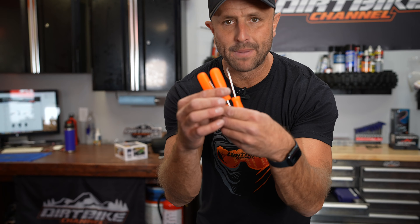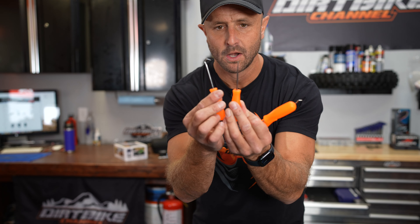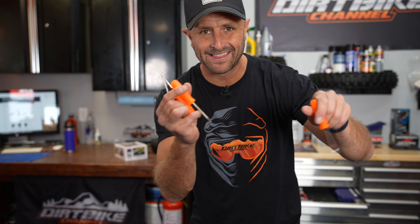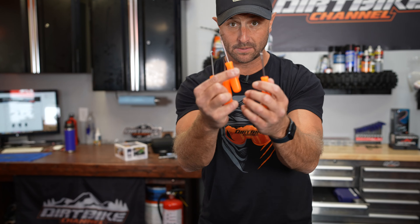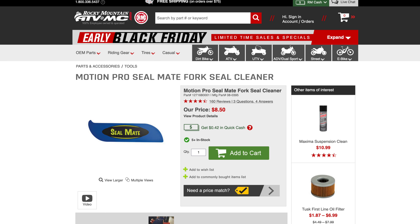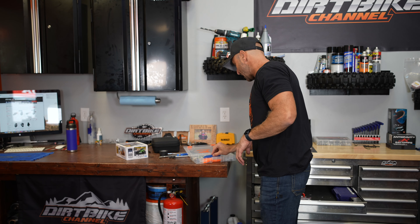Another thing I really like is this four-piece pick set. You've got a little hook and some different picks in different shapes. It's good for getting in there and picking things out or cleaning things up. Super economical, but you'll be happy you have it. I also like keeping a Seal Mate around — if you get grit or a piece of sand up in the fork seal, you can sometimes stick this up in there, run it around, and pull that out. It can help you limp along and maybe get another ride or two, or sometimes the seal stops leaking altogether.